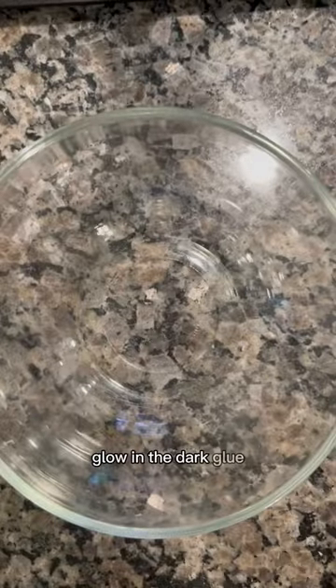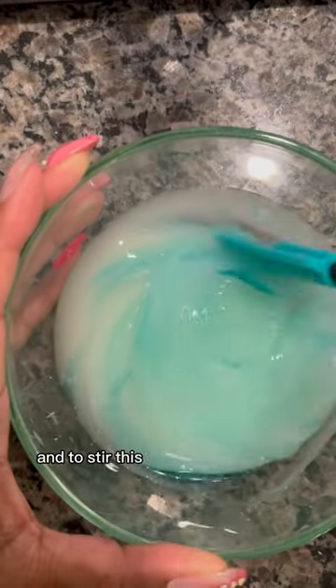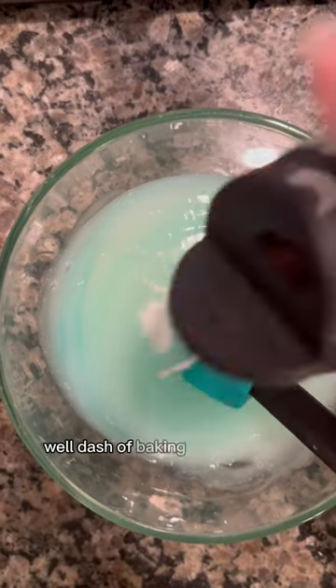Glow-in-the-dark glue. Glow-in-the-dark dish soap slime. Time to add in dish soap. I'm going to stir this one up. For stickiness, baking soda helps — a little dash of baking soda.